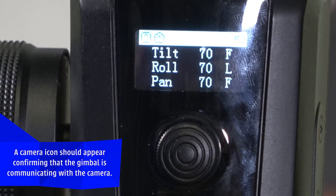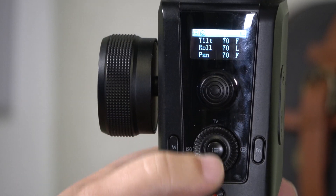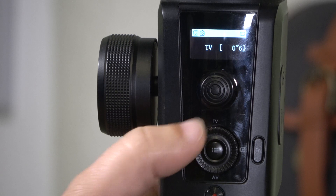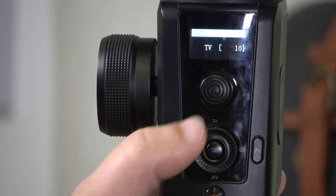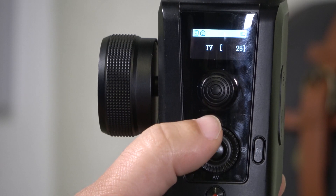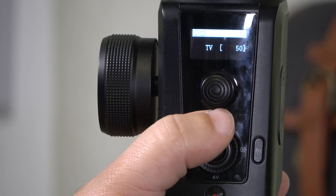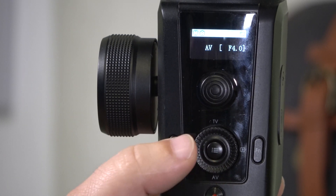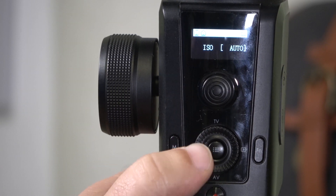Put the camera in full manual mode because it won't work properly if it's not in full manual mode. Now that your camera is connected to the gimbal, you can start and stop recordings by pressing the record button. You can also control exposure: press up and rotate the wheel to adjust shutter speed, press down and rotate for aperture, and press left for ISO.